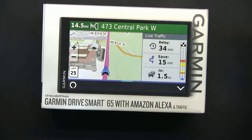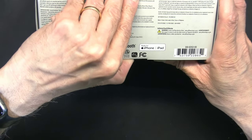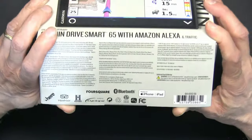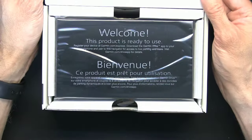So the Garmin DriveSmart 65 — let's see what it's all about. I got this from Amazon and the price was pretty high, somewhere around $200, so let's see what it has to offer.